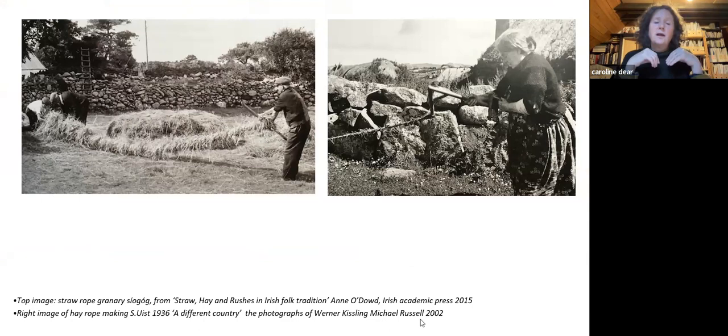When looking at archaeological evidence or little snippets of research, the people are normally what's missing — the actual physical making, the doing, the interaction. That's a really important part of it. If you were plying ropes, you'd have several people plying them together.